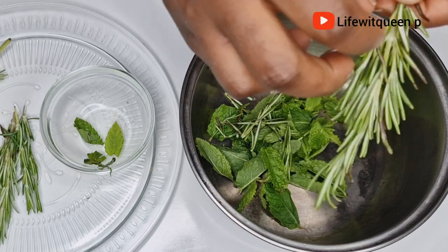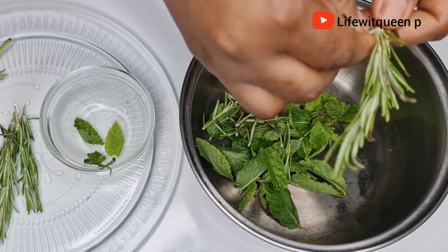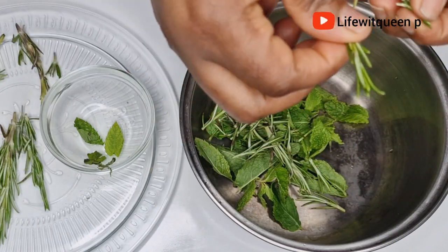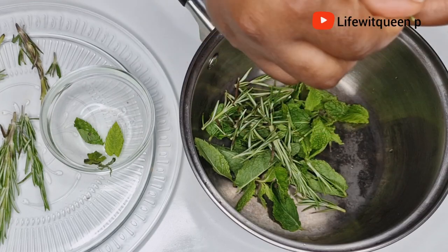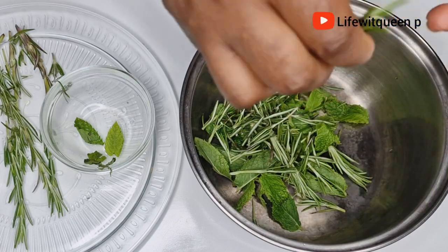Next, I'm going to add my rosemary leaves to the pan as well. Rosemary helps to regrow the hair, it increases hair volume, it stimulates hair growth, it treats dandruff, adds shine to your hair, and it's also amazing for hair growth overall.